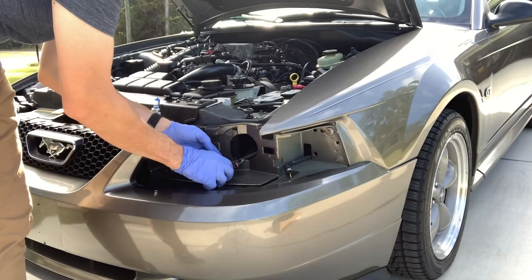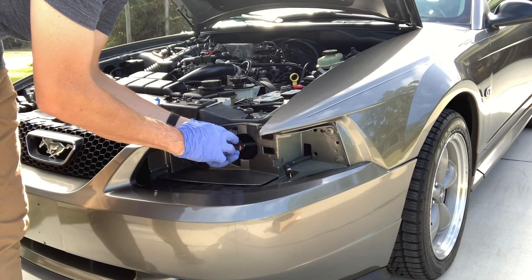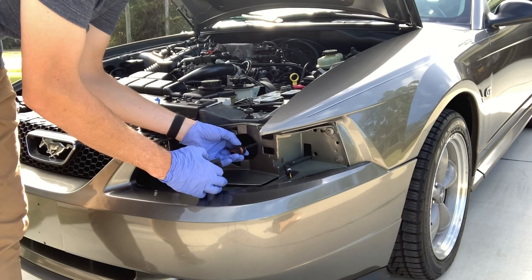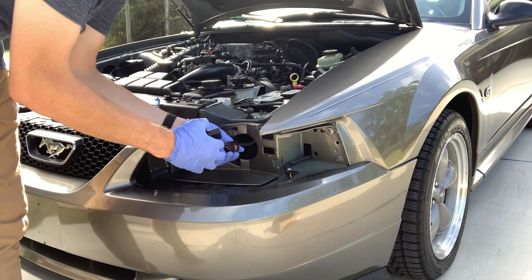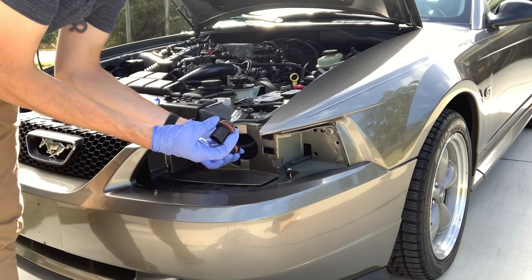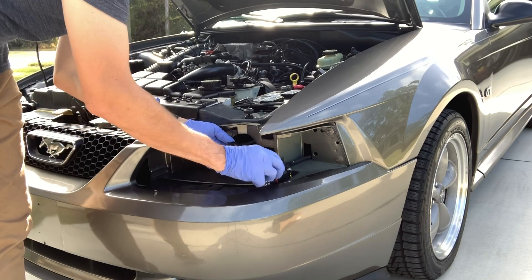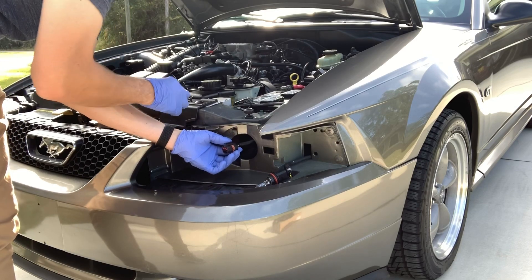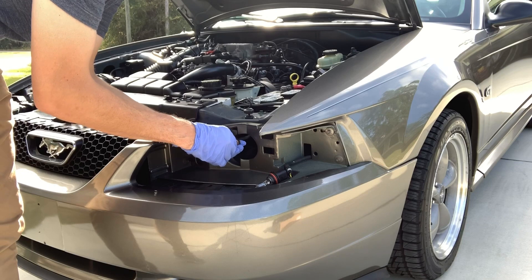I can't stress to you enough — please be very careful with the clips on your assemblies. I've broken one side of the clip here that holds the original light bulb in. You just got to pull up on the tab and pull this out, but be very careful — I didn't think it would be that brittle. And this one's just going to slide right on there.